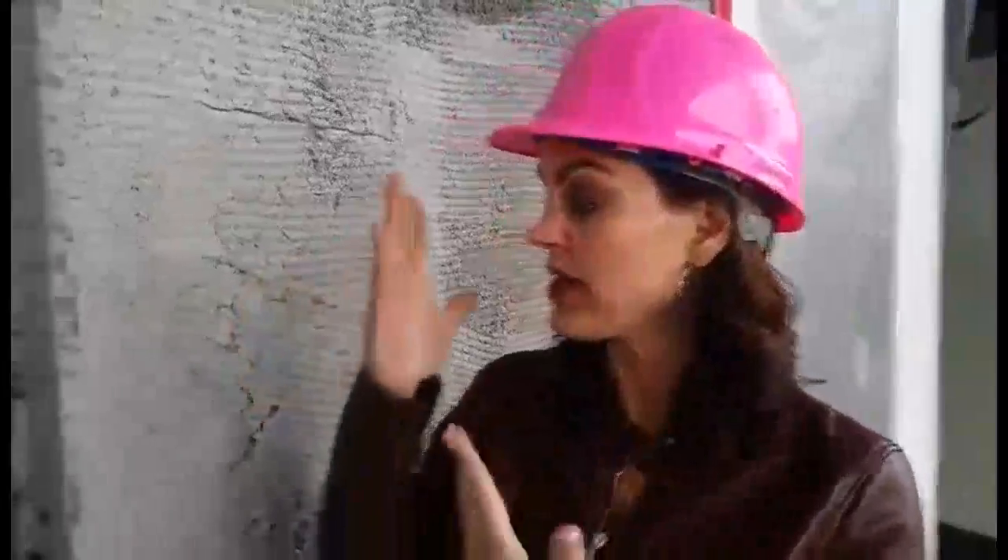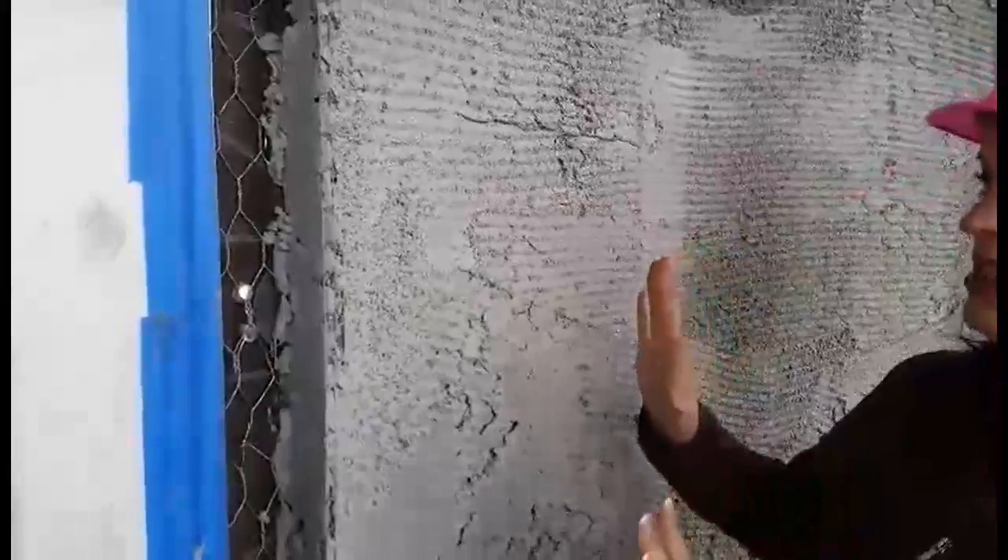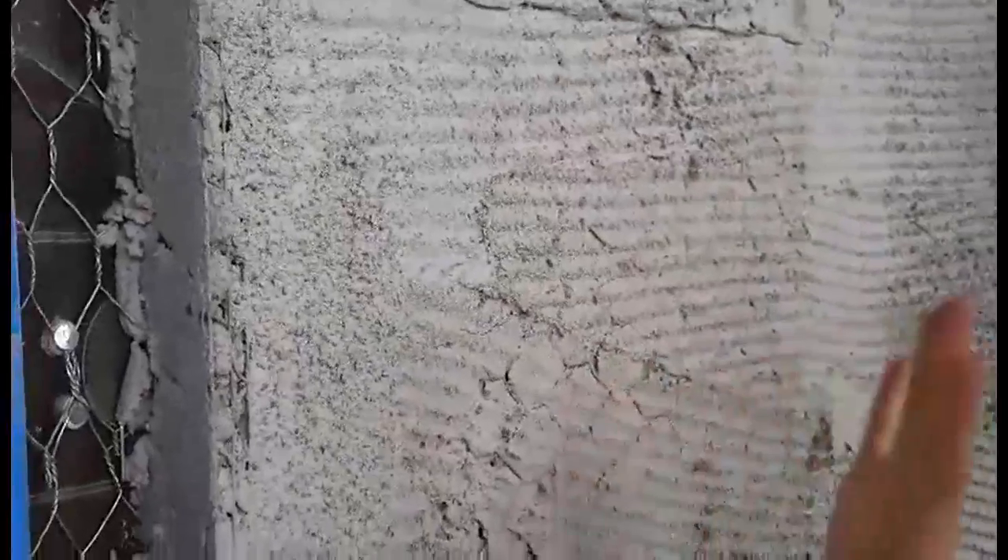The scratch coat is what you see here. Stucco is concrete — a certain special kind — and it's very rough. You can still see the chicken wire through it. You want it to be rough so the subsequent layer will adhere really well.